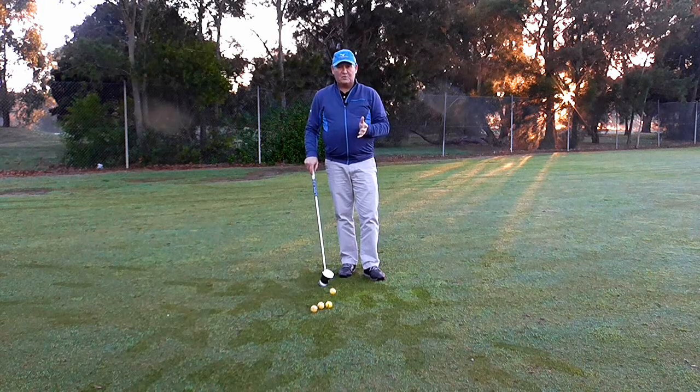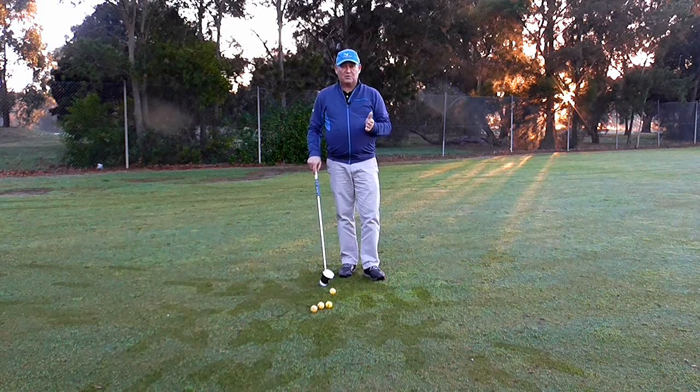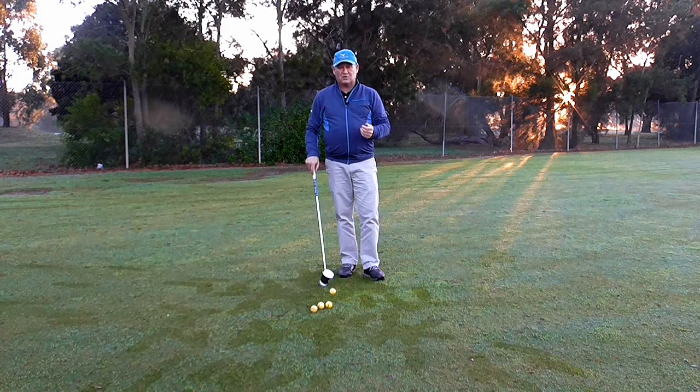Today's golf tip is all about helping you improve your chipping, and if you can improve your chipping, you're a long way to improving your golf score.